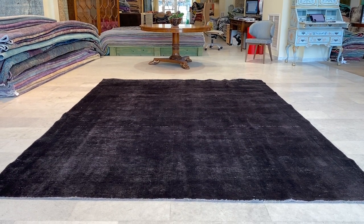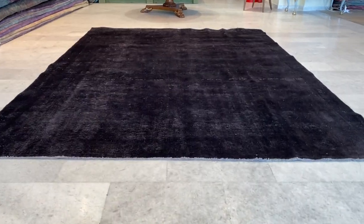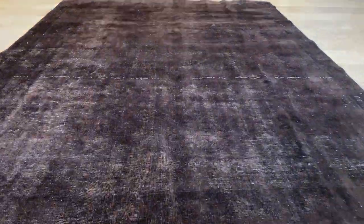This is vintage carpet 20710, a Persian handmade carpet. It's a very beautiful black carpet with a good amount of wool, so it's nice and soft to touch. The carpet has a hint of red inside because the original carpet was red, and it has this beautiful line that comes from the original carpet itself.